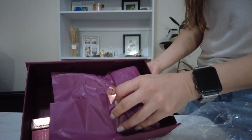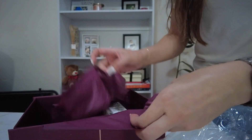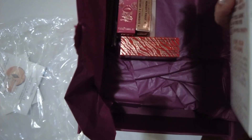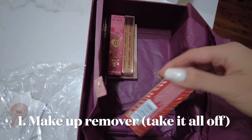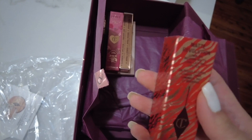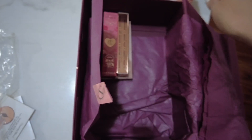Another packaging inside a packaging inside a packaging. Let's see what we have here. I love it already. This is a makeup remover — Take It All Off makeup remover. That's one. And then there's a lipstick: Matte Revolution Walk of No Shame. We've got a lipstick and a makeup remover.